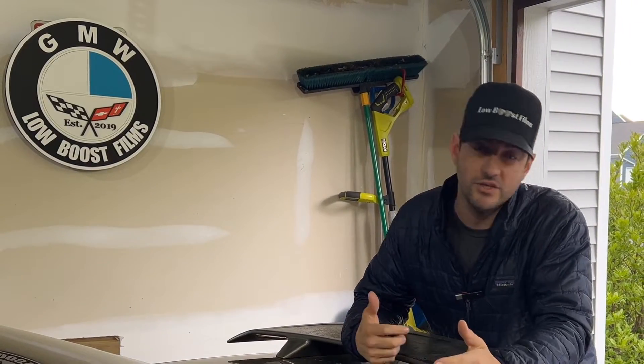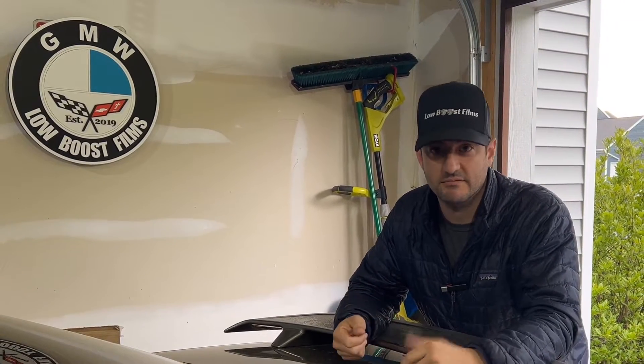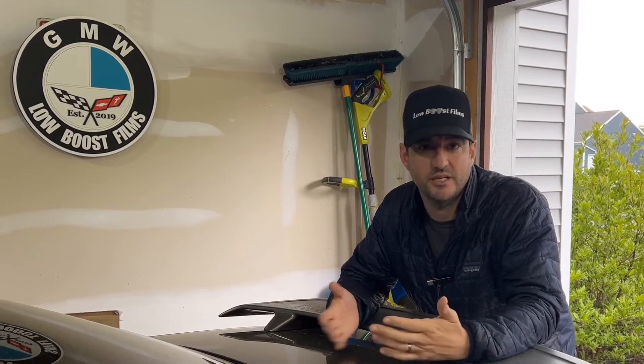I'm going to be doing a bunch of stuff on my new Edge Mustang to get it ready to drift, but I also want to make it look cosmetically decent.